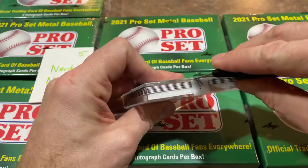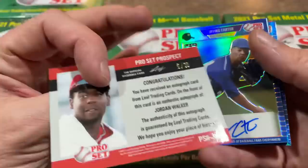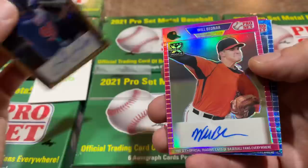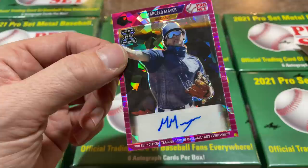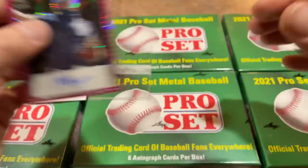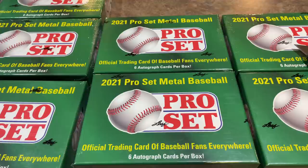Nerdy Noob is up next. We've got Jordan Walker from the Cardinals leading things off — that one's out of 30. Irving Carter is next out of 35. Brett Beatty from the Mets, a decent prospect, out of just three. Will Bednar, picked first by the Giants in the first round, out of 20 — what a good box. Nick Gonzalez, the Pirates' number one pick from 2020, out of 30. And Marcelo Meyer — he may have been number two by the Red Sox, and he's considered by a lot of folks to be the most valuable autograph from the 2021 draft class, even more than Henry Davis, out of 10. Nerdy Noob, in my book you've got the best box so far.